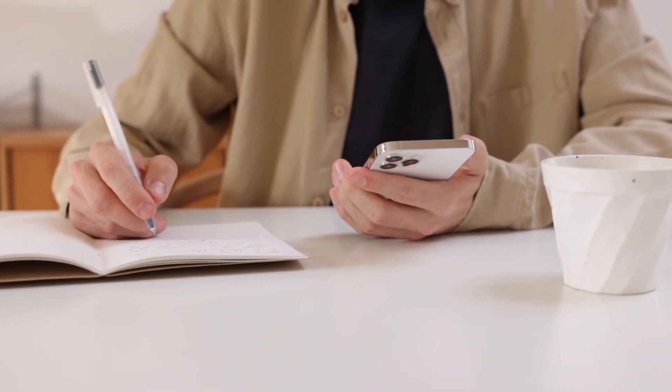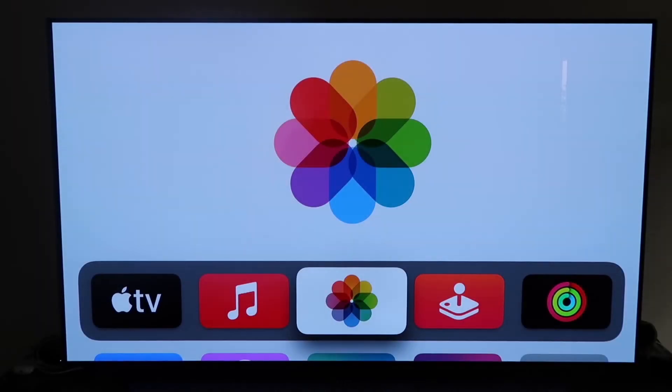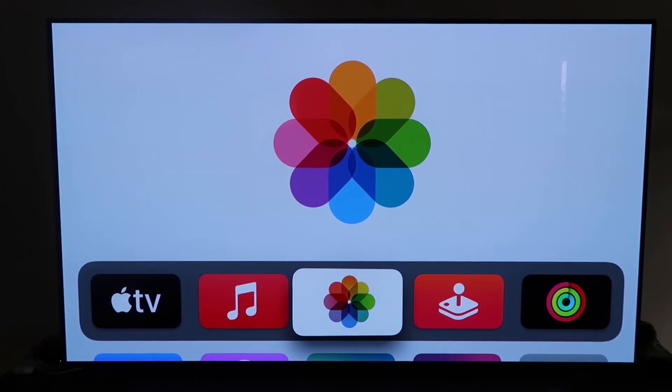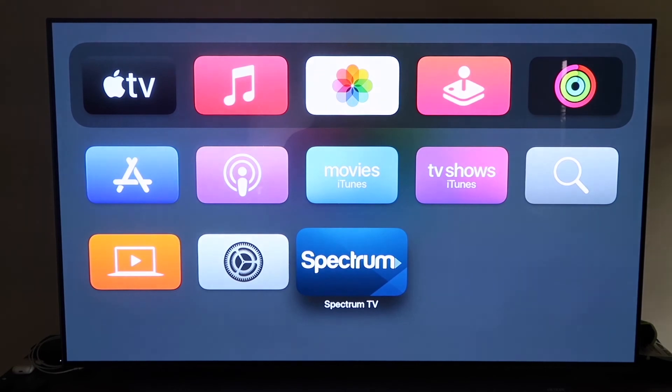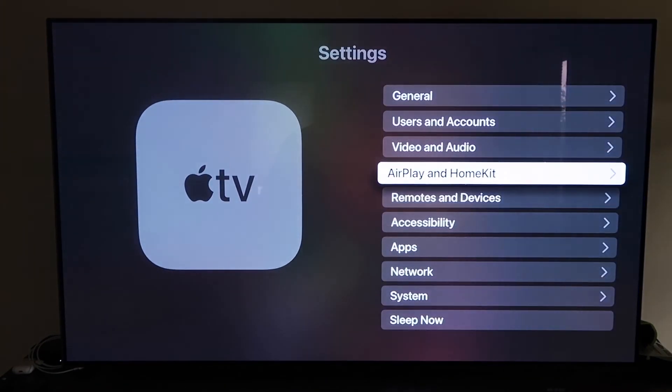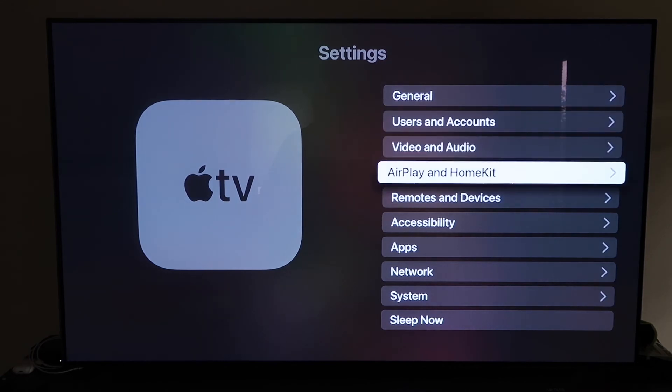First, make sure you have your Apple TV 4K all set up — gone through all the steps of getting it installed, attached to your TV, and connected to your iCloud account. Then grab the Apple TV remote control and go down to Settings. From there, go to the fourth tab that says AirPlay and HomeKit and click on that.